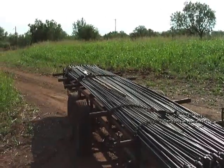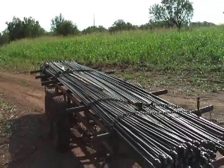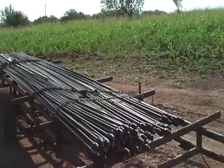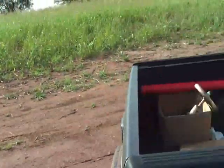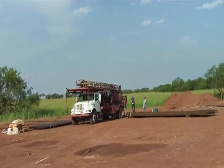All right, here we are on Thursday morning. I've gone by Cisco the previous day, picked up our rods, pump, and so forth. And on the location, we've got a different rig rigging up this morning.